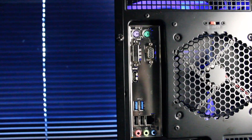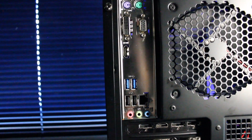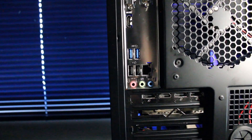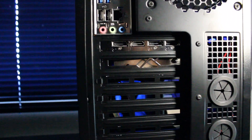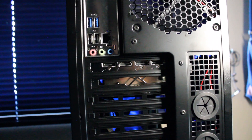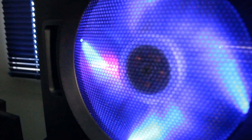On the rear IO of the motherboard we have mouse and keyboard PS2 ports, VGA, DVI, and HDMI, USB 3.0, USB 2.0, RJ45 ethernet port, and microphone, headphone, and audio in and out. On the graphics card we have one HDMI port and three display ports. Now that we know a little bit about the hardware, let's check out the gaming and benchmarks.